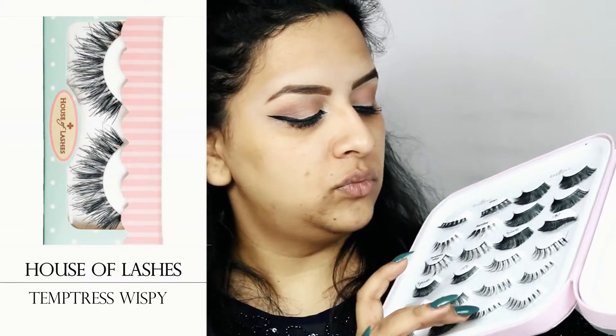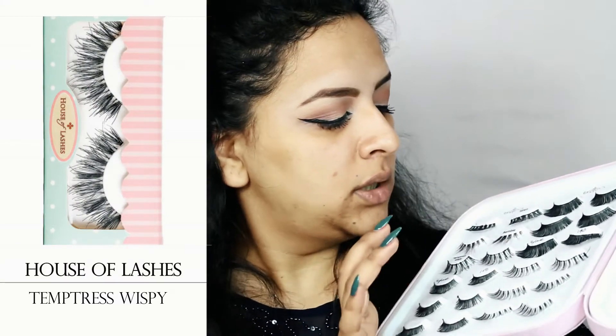For lashes I will be wearing Tempest Wispy by House of Lashes for this look. I'll quickly apply these off camera and get back to you guys.